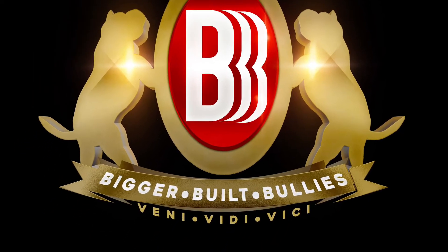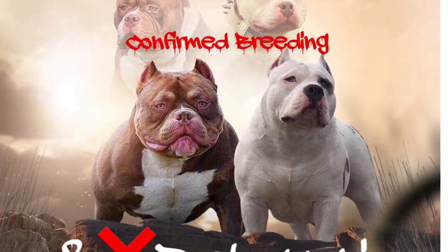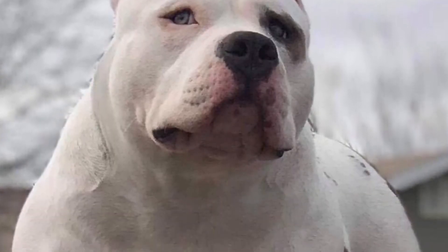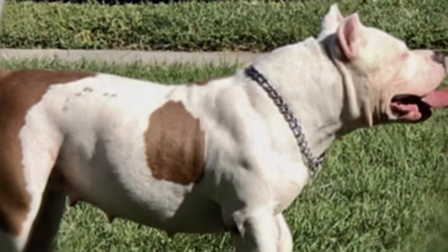You're now rocking with Bigger Built Bullies. This is the champion Valkyrie by Big Red Breeding. Big Red is a Rocco son, Valkyrie is a Rocco daughter — this is what we call a line breeding, man. It's tightening up the genes to make sure you're getting more of a designed look.